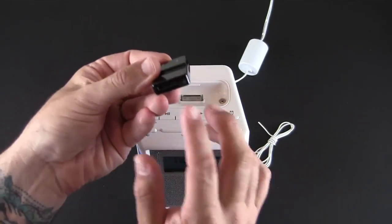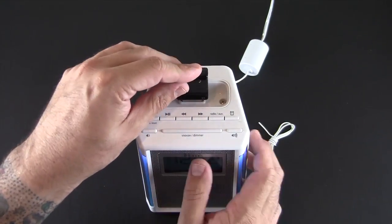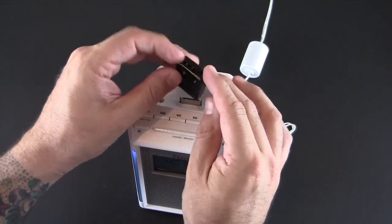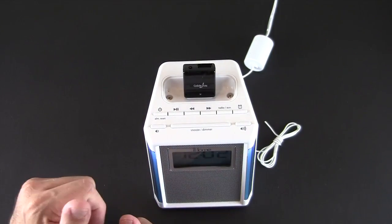Basically what you do is take the Dock Boss 5 and stick it onto a 30-pin connector. It has a 30-pin connector on one side, and on the other side it has a USB port and an audio port. You place it onto the 30-pin connector with the arrow facing forward like so.